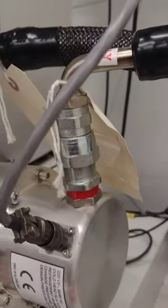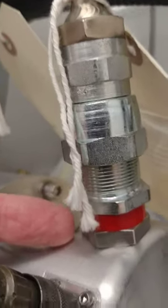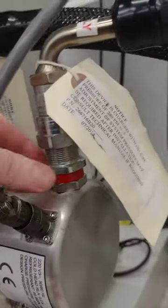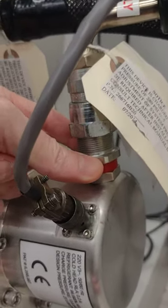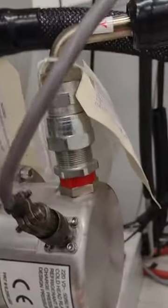The very first step is to put the 1 and 3/16" wrench on here, and then put the 1 and 1/8" wrench on this part right here — not that part, this part. You're going to use the 1 and 1/8" wrench to hold this nut still while you turn this nut off. Because it's a right-handed thread, you're going to turn it off this way.